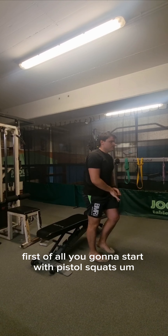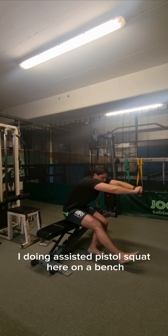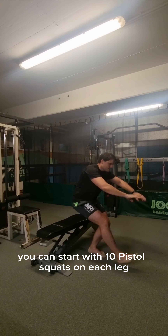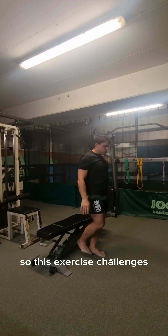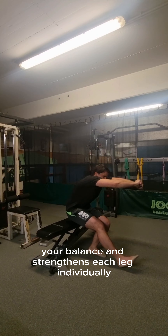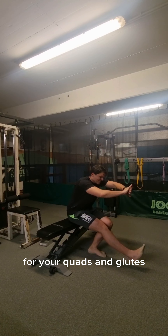First, I'm going to start with pistol squats. I'm doing an assisted pistol squat here on a bench. You can start with 10 pistol squats on each leg. This exercise challenges your balance and strengthens each leg individually, providing a robust workout for your quads and glutes.